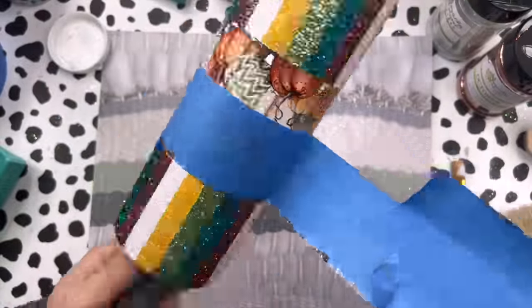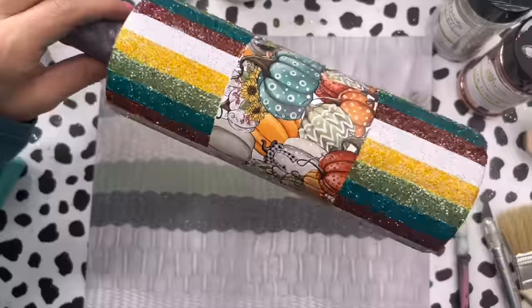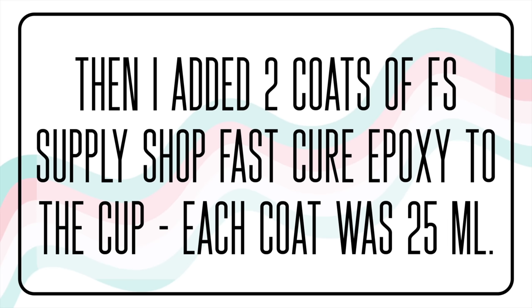I let my cup sit and dry overnight and then spray sealed the glitter with two coats of Clear Gloss Spray from Rust-Oleum, letting those coats dry about 30 minutes in between each one. Then I added two coats of Flint Sisters Fast Cure Epoxy to the tumbler, each coat about 25 milliliters.